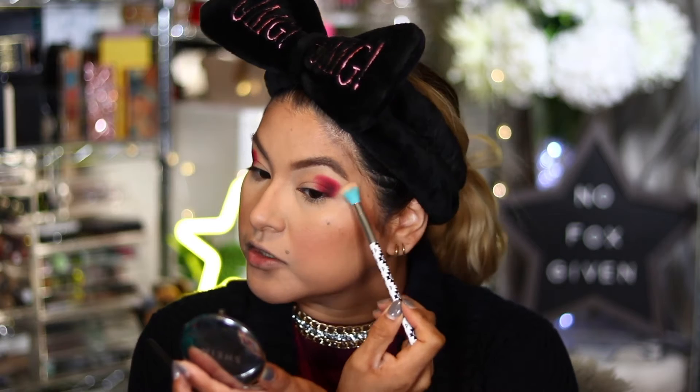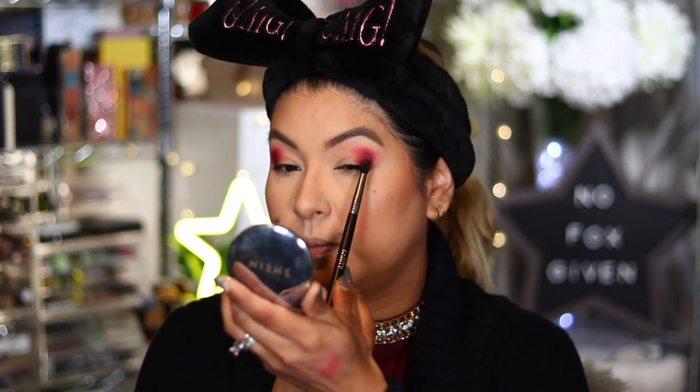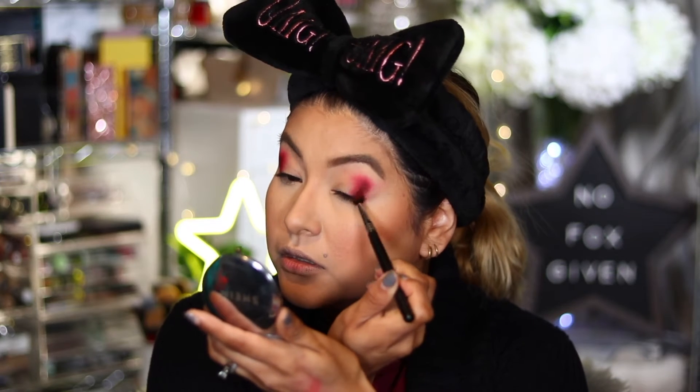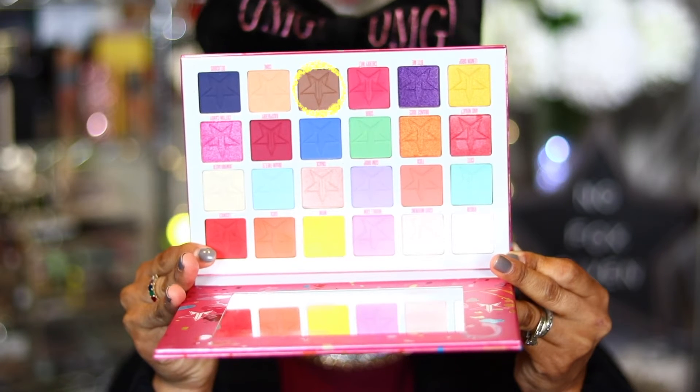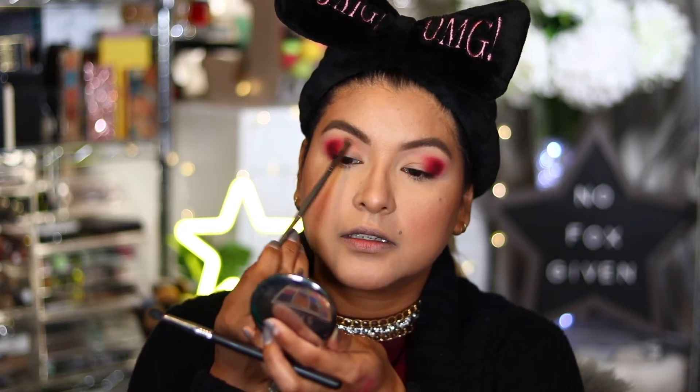I'm going in with the Essence fluffy brush with no more product on it, just going over the edges to blend it out. Now I'm going back to the Licorice shade, taking the BH Cosmetics V20, which is a really tiny little blending brush. I'm going to take the shade Tasty — it looks like a neutral brown, not too warm and not too cool tone, a perfect balance. I'm going to use this to bring in some dimension, just extending the crease area. It almost creates more of a shadow.